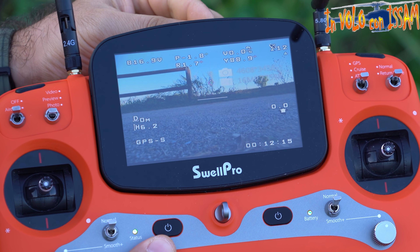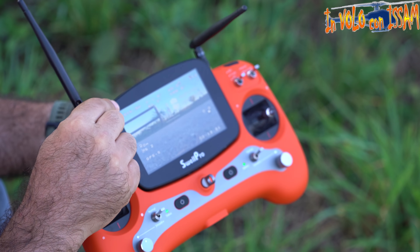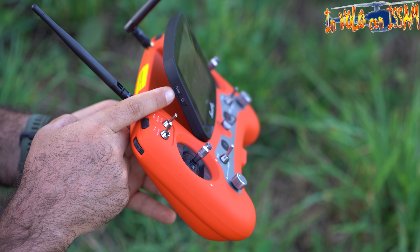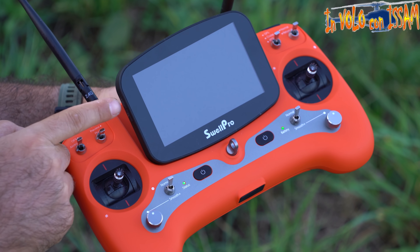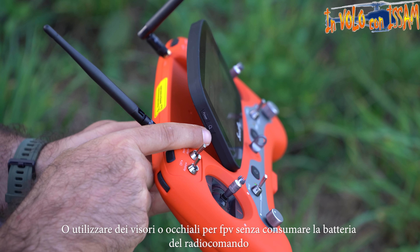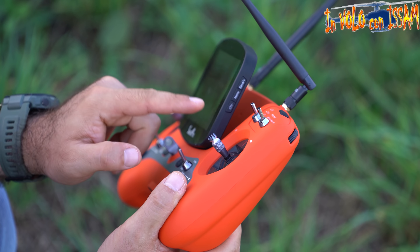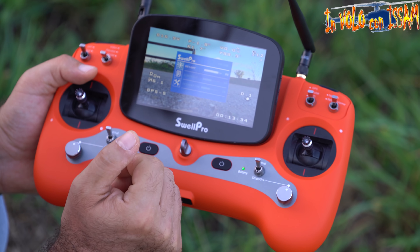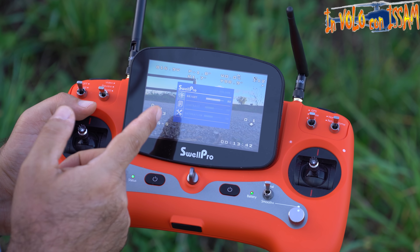Lo schermo non è touch, ma è molto luminoso e il quadricottero arriva anche con un parasole. Sul lato sinistro abbiamo il bottone di accensione e spegnimento dello schermo, per risparmiare batteria indipendentemente dal telecomando. Abbiamo il bottone per ricercare il canale FPV, e sul lato destro il cambio manuale del canale, della banda, e il menu per cambiare luminosità, contrasto e saturazione.